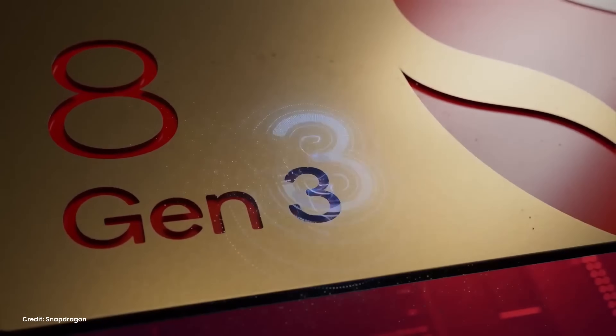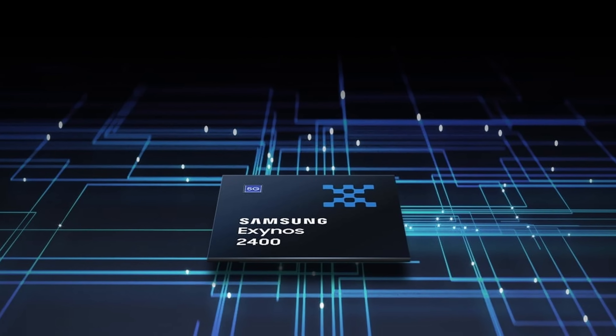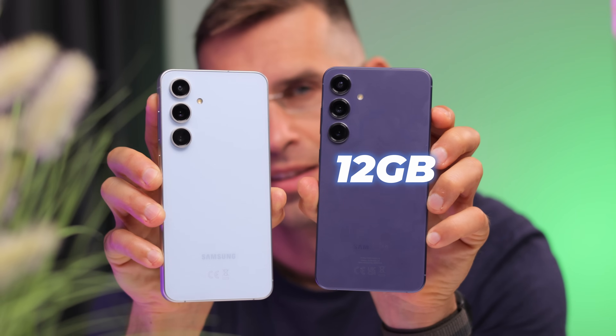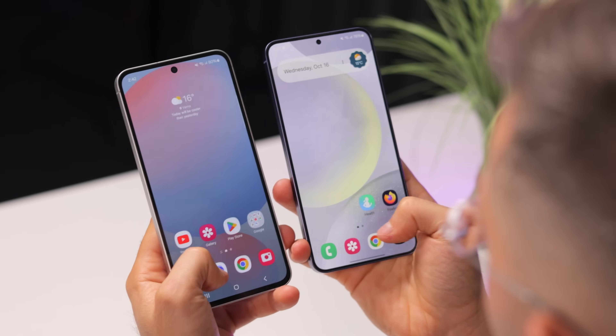Under the hood, the S24 Plus comes with a Snapdragon 8 Gen 3 chipset in the US, while other markets get an Exynos 2400 processor. The S24 FE arrives with a version of that same Exynos chip everywhere, even in the US. Samsung calls it Exynos 2400E, and the only difference is that the performance score can hit slightly lower maximum speeds — essentially, performance is the same on these two. The only bigger difference is RAM: 12GB on the S24 Plus versus 8GB on the S24 FE. In real life you probably won't notice, but for more intense AI tasks or multitasking, the S24 Plus has the upper hand.